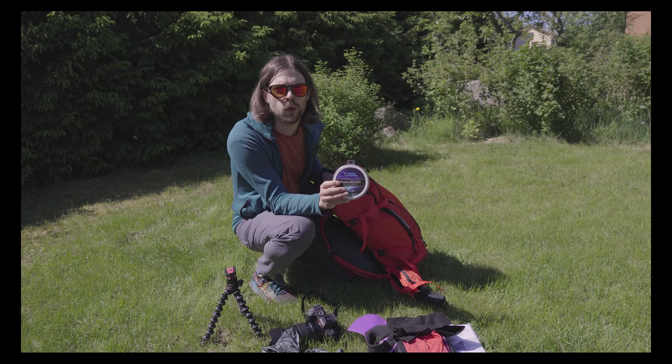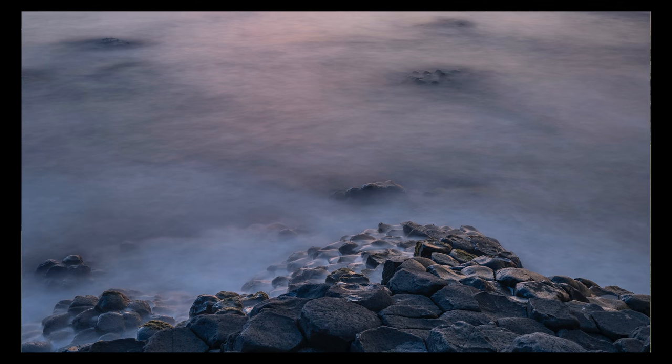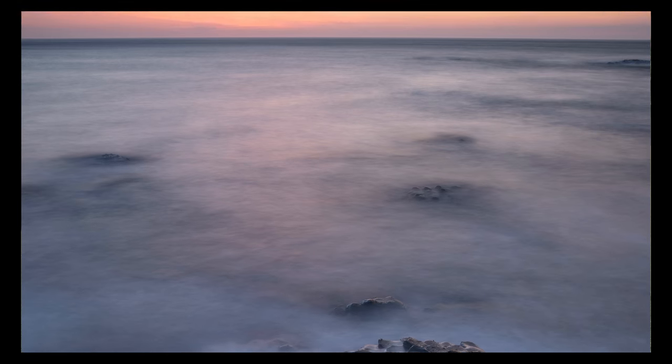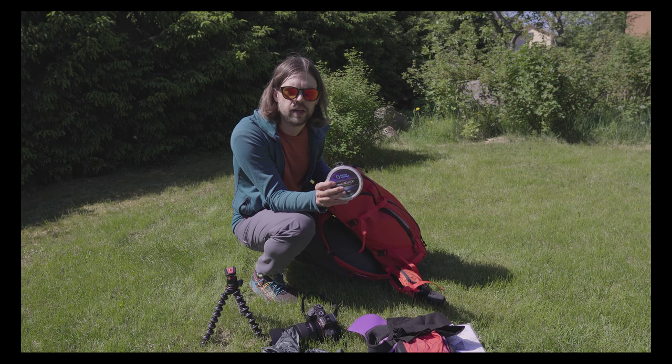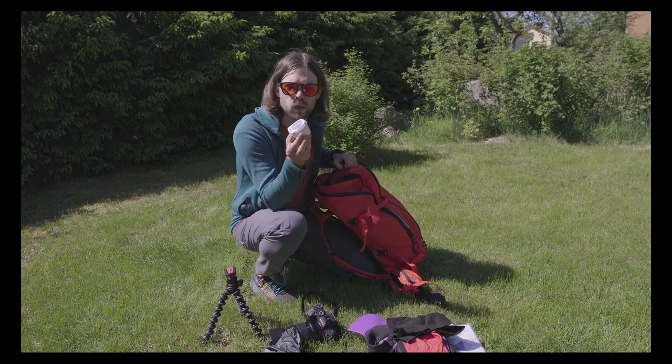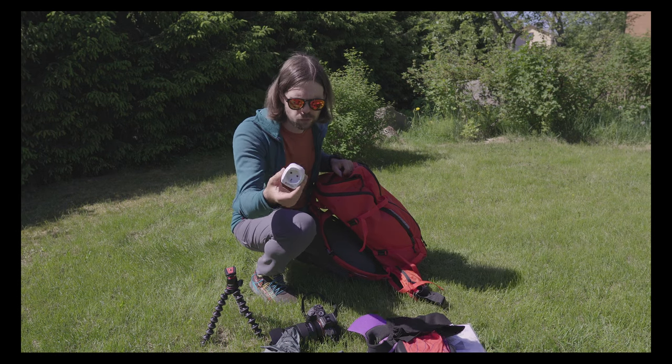The ND filter has been super useful in the evenings and also in bright daylight to take photos with really long exposures — 30 seconds — without blowing out all the highlights. Super great piece of kit. As I was in the UK I also needed to have a converter plug.